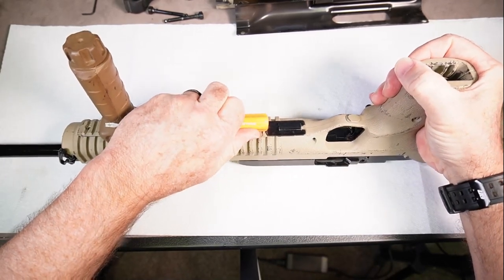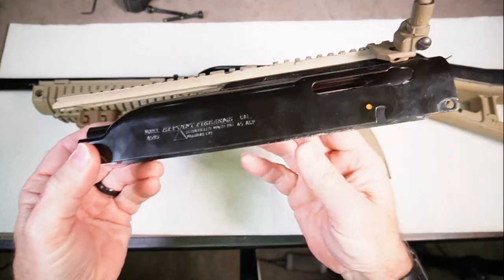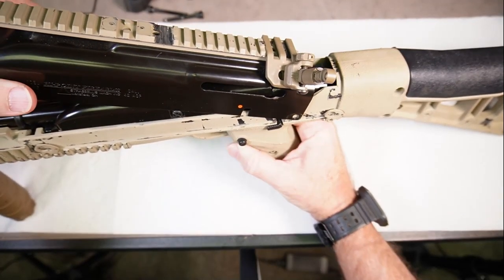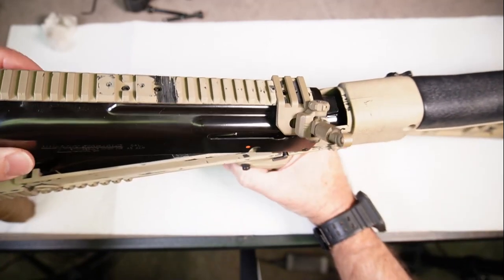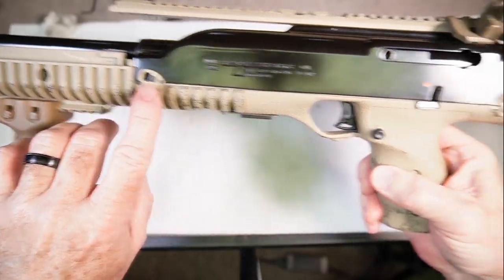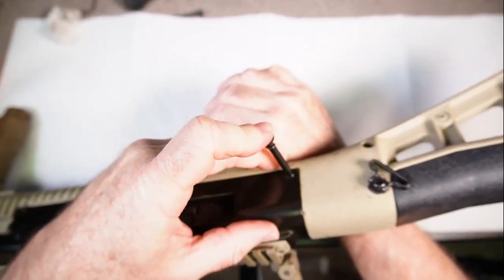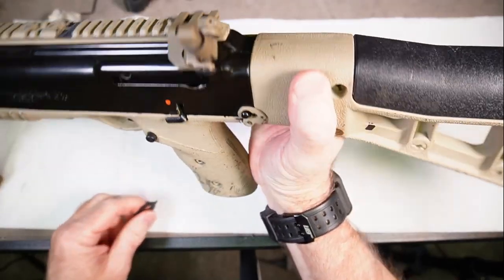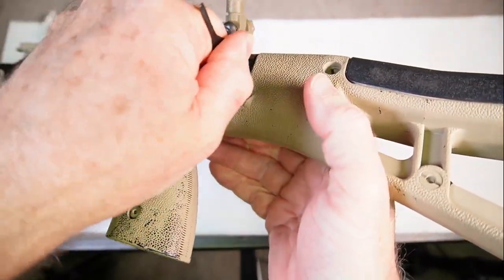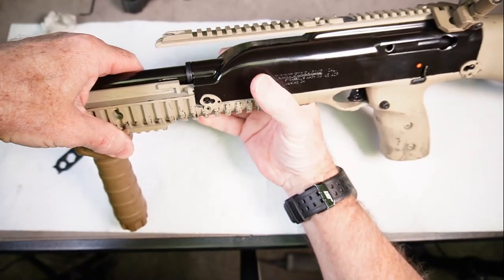Next we're going to put the receiver shroud back on — now might be a good time to wipe it down. It goes on like this, making sure the tab goes underneath. Make sure the clips are rotated clockwise so you have a clear hole for the pins. Take the two shroud pins and push them through this side, apply pressure from the other side, then use the tool to rotate counterclockwise to lock it in place. Do the same on the front clip.